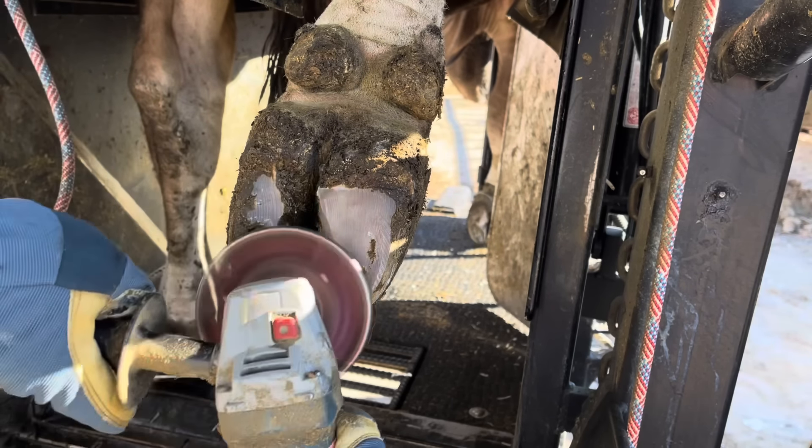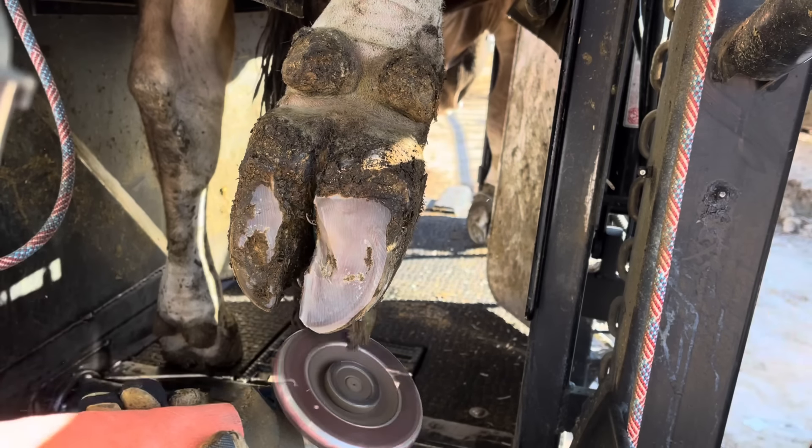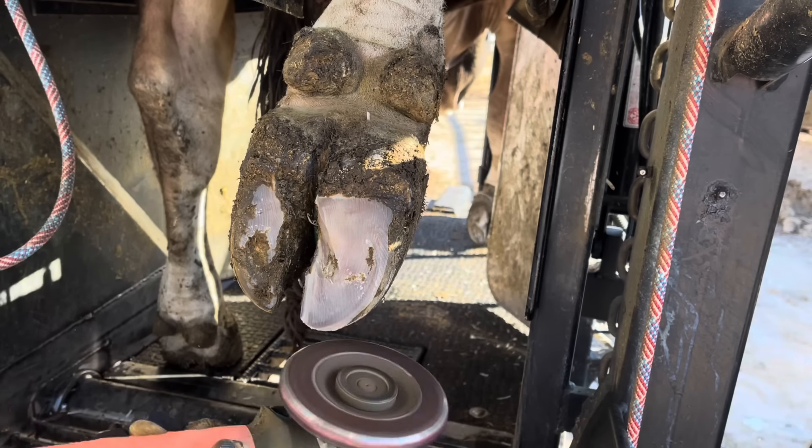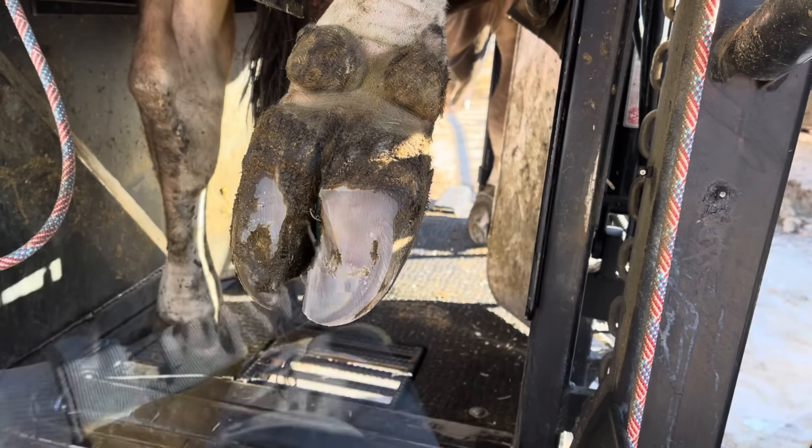Now you'll notice with this foot there's not a lot of trimming that needs to be done here. Almost everything that does is on that lateral claw. I'm just going to lower that just a little bit to balance it, shorten that toe up just a touch, and then we're going to work on that little bit of digital dermatitis in that cleft area, and then we'll move on to that left rear.